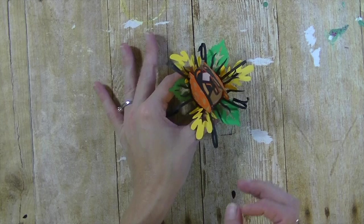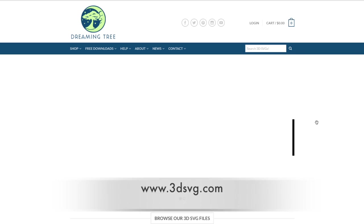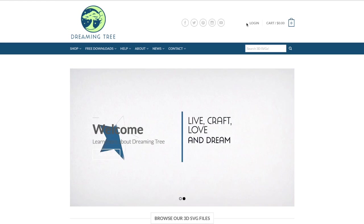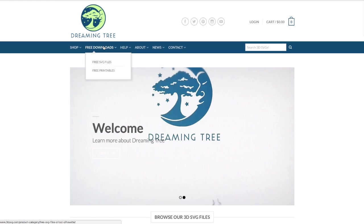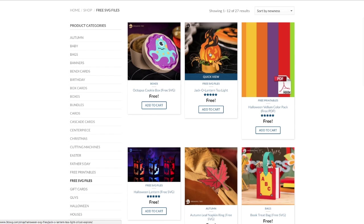At the computer, the first thing you want to do is go ahead and get our free SVG file. Go to www.3dsvg.com — this will take you to Dreaming Tree. At the very top, log in if you have an account or create one. Once logged in, hover over the top toolbar where it says 'Free Downloads,' then click 'Free SVG Files.' You'll see many really cute designs, all for free. Find the jack-o-lantern and add that to your cart.